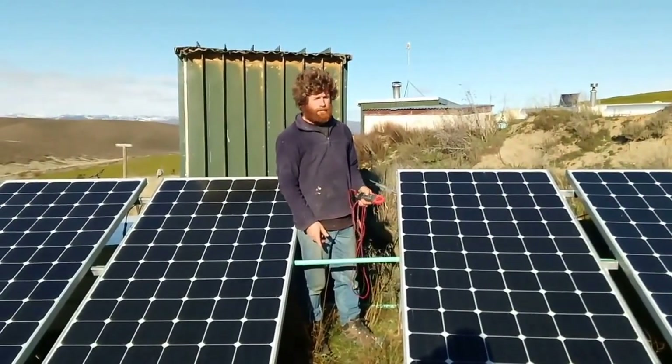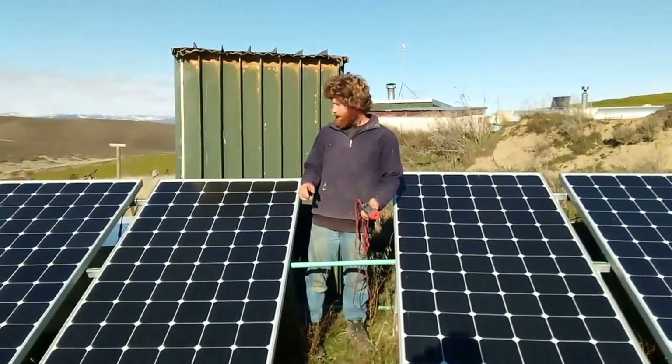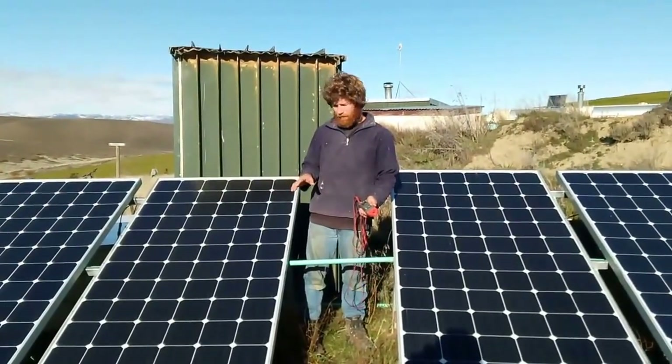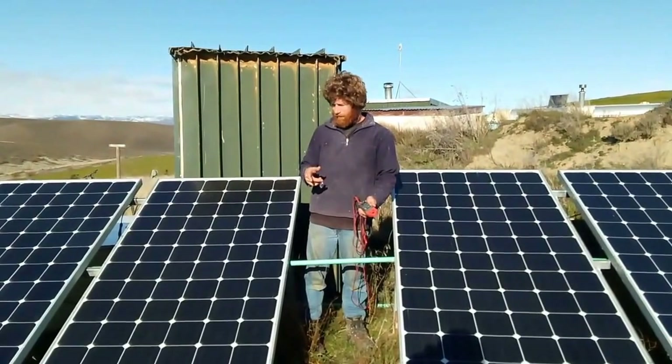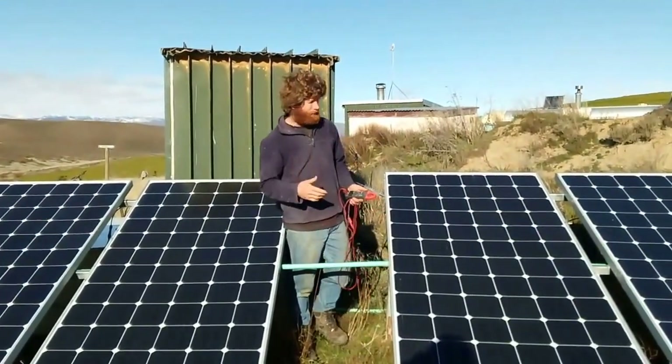I thought I'd do a video today on how to check your solar panels. I had a problem the other day, realised we weren't getting quite the amount we should have, so I figured out a way of checking it that was easier than what I've seen other people do.